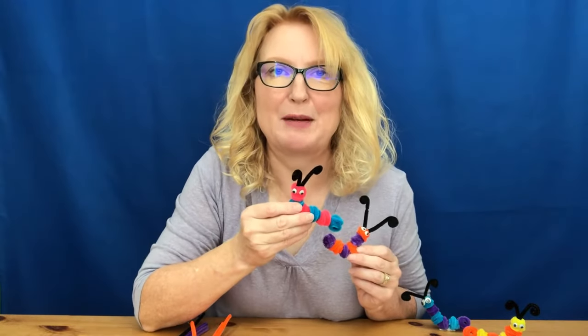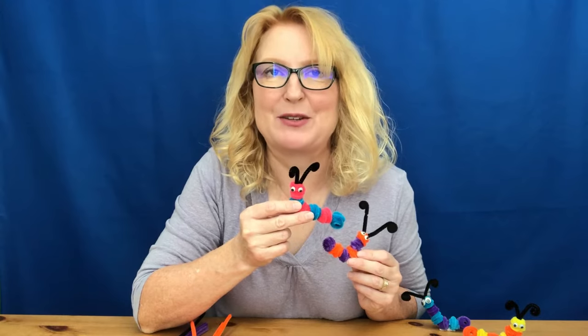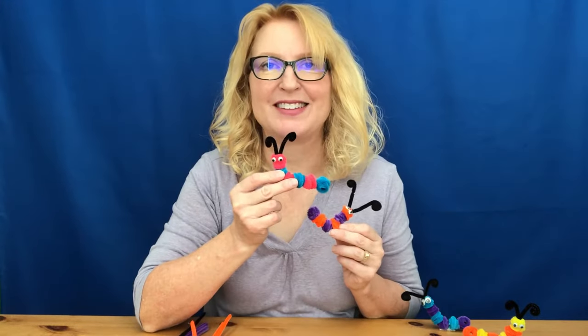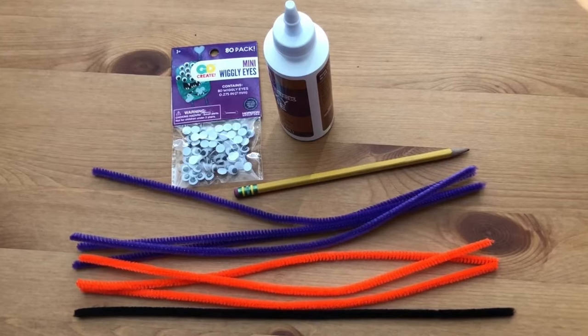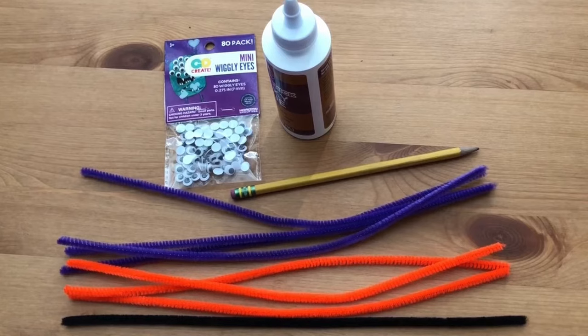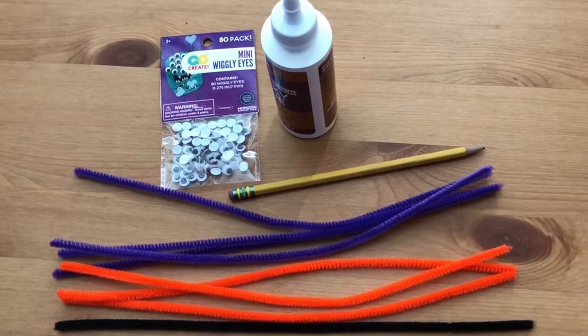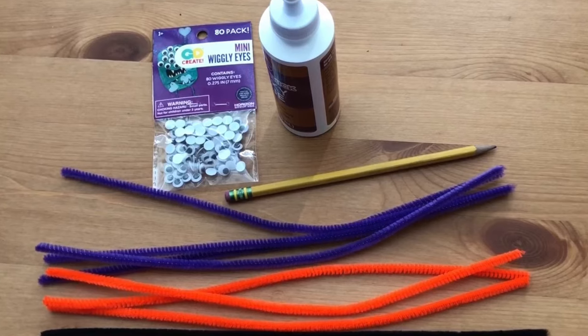We're going to make these cute caterpillars. They're super simple and really fast to make, so you won't want to just stop at one. To make a caterpillar you will need seven pipe cleaners — one dark black or brown and six colorful pipe cleaners — a pencil or pen, thick white craft glue, and a set of googly eyes.